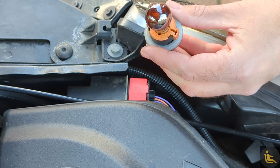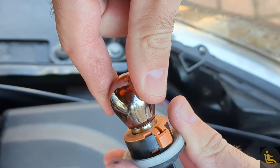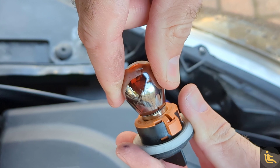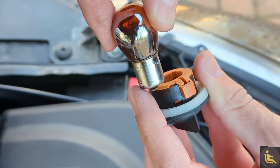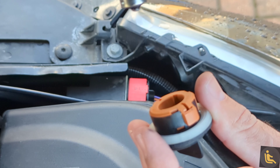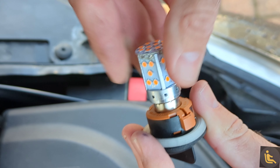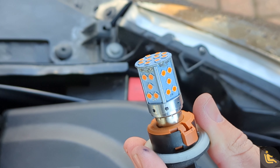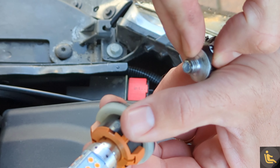Now let's put this bulb in. Push the bulb down — it's spring loaded — turn it to the left and that should come out. Note where the nib is. Get your new one, the protruding nib goes into the slot there, then turn it to the right and it's now seated.